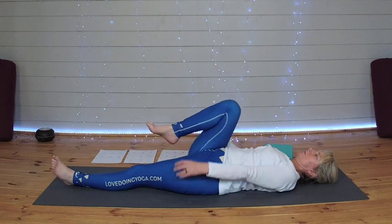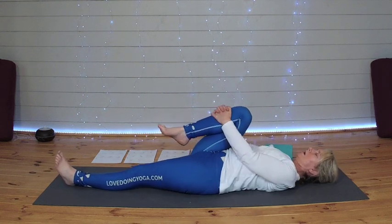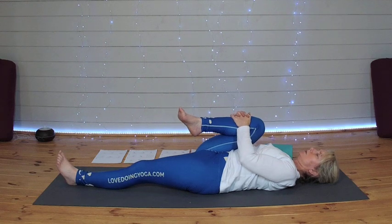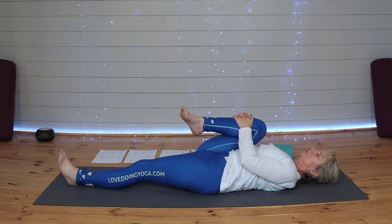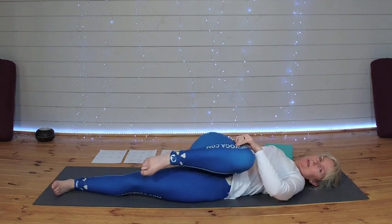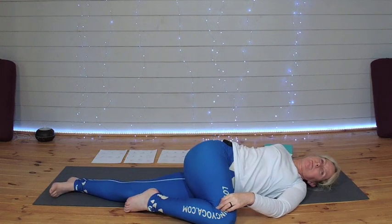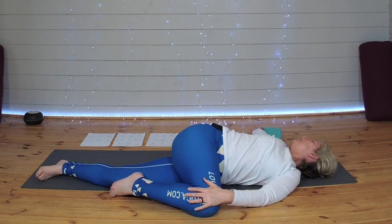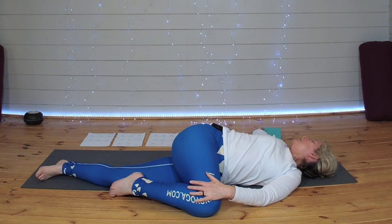Bending the right knee, lifting the leg up, just holding on to the right shin. As you encourage that knee to come closer to your chest. Then taking the outside of the knee, just draw the knee all the way over to the left side. Bring those arms into a T and turn your gaze to the left or to the right side.